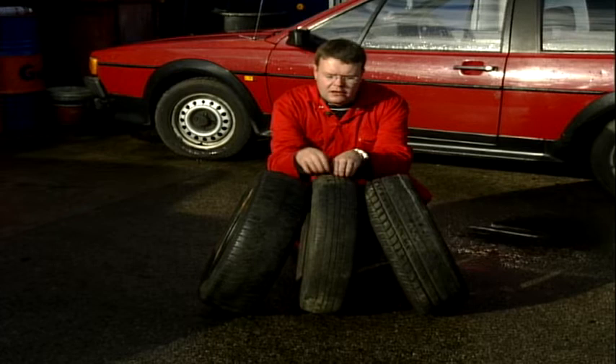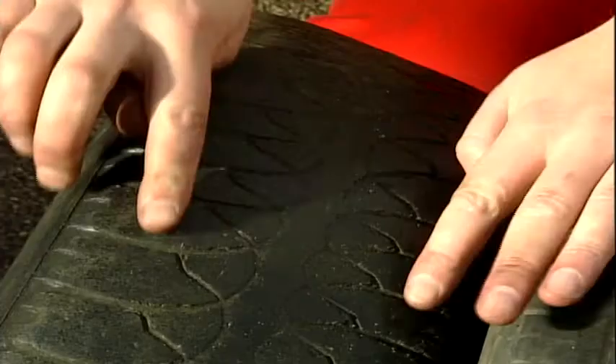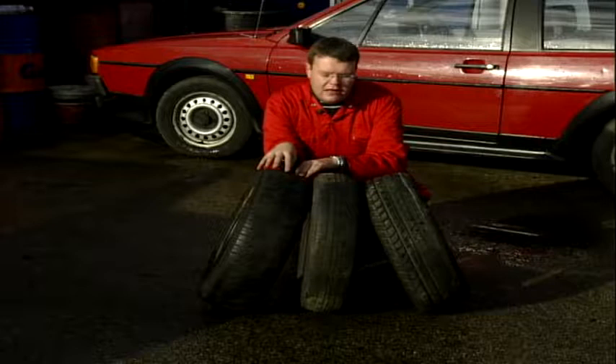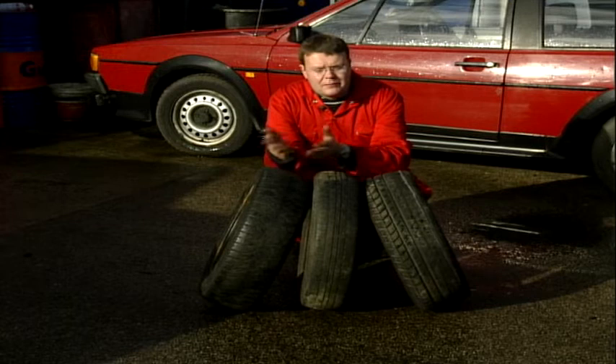The third type — you can see there's plenty of tread on the two shoulders, but it's worn in the middle. That is also nothing to do with tracking, and again it's to do with tyre pressures. This tyre has been run over-inflated, so the driver's been running around with a few PSI more than they should be doing. Again, self-inflicted.